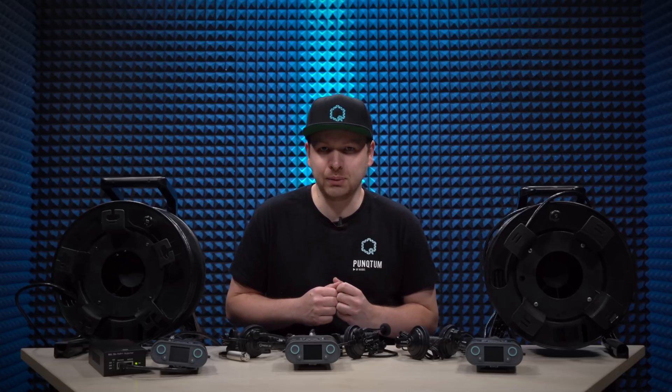Hi everyone, my name is Sebastian and welcome to this little video series about our Q110 belt pack.